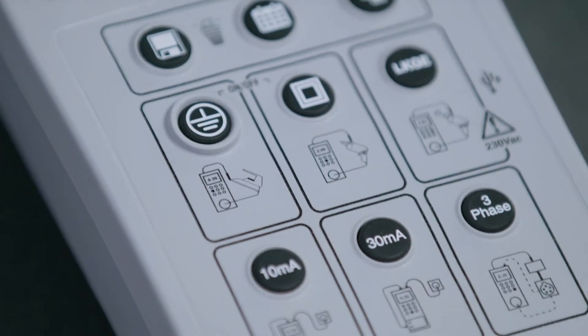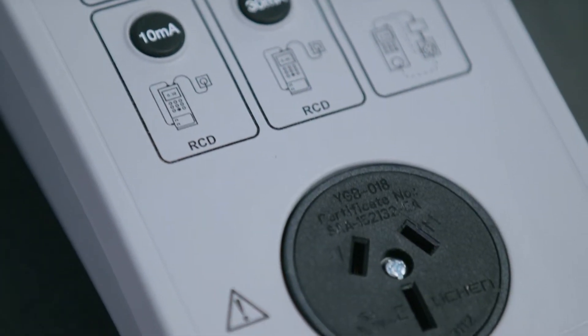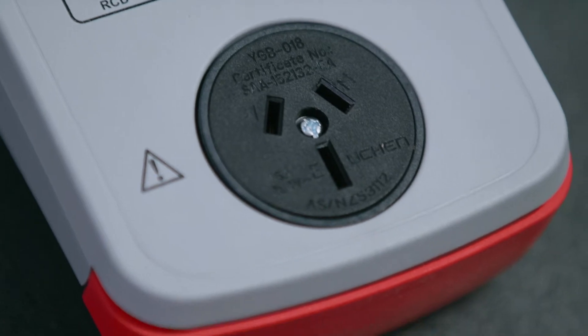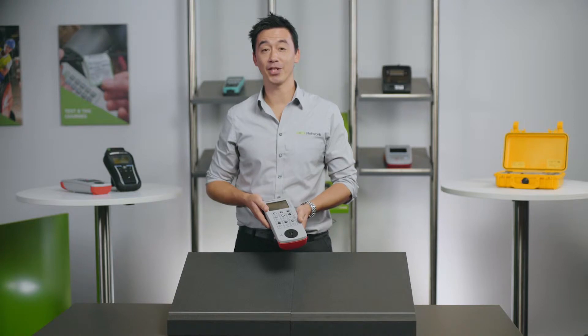The PAK 3760 is lightweight and also battery operated, which means you can pretty much test in all kinds of environments without having to find mains power. It also includes an internal memory, which allows you to store up to 999 test results in the machine.